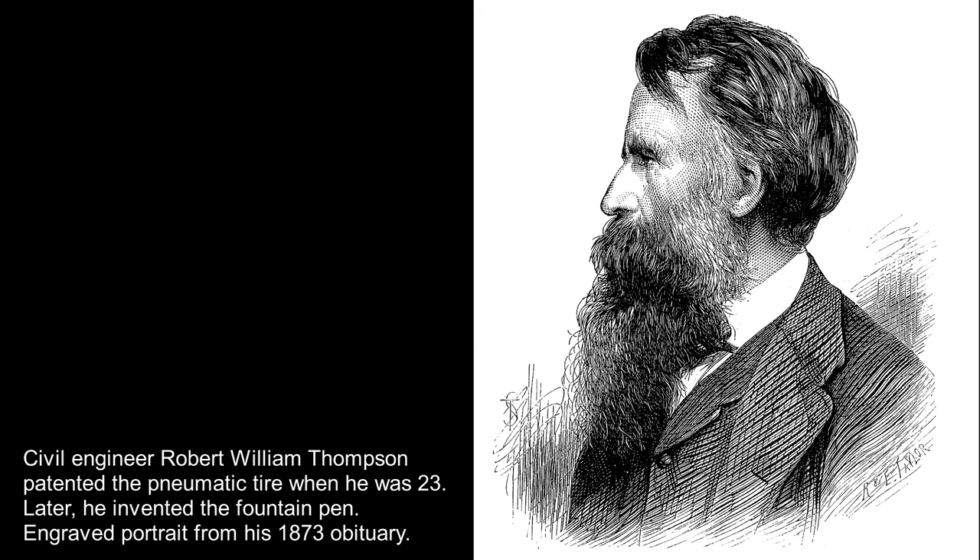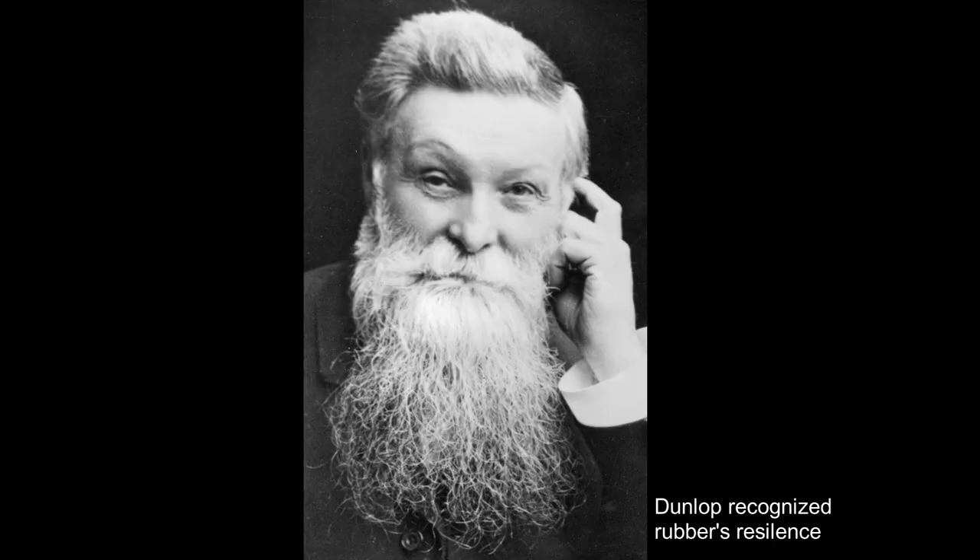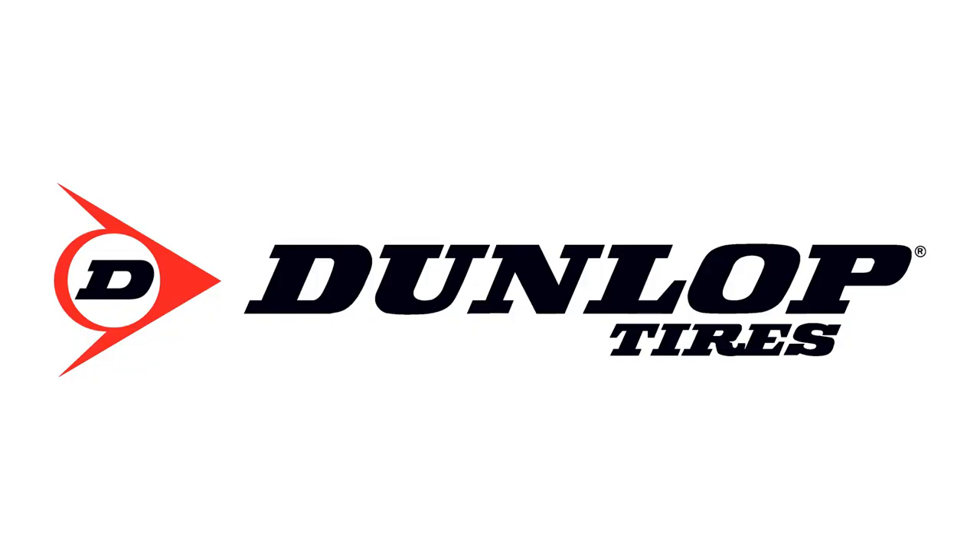Dunlop's patent was declared invalid in 1892 because of prior applications by forgotten fellow Scot Robert William Thompson of London. Thompson filed patents in London in 1845, France in 1846, and the United States in 1847. However, it was Dunlop who was credited with realizing rubber could retain its resilience while withstanding the wear and tear of being a tire. Dunlop's pneumatic tire company would later become Dunlop Rubber and Dunlop Tires. Today, the Dunlop brand is distributed for passenger cars and light trucks in North America by Goodyear. Japan's Sumitomo Rubber Industries acquired the Dunlop motorcycle tire brand for North America from Goodyear in 2015.